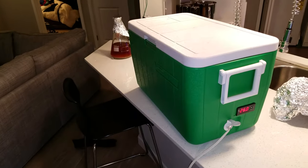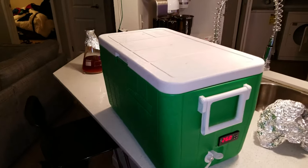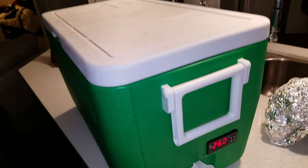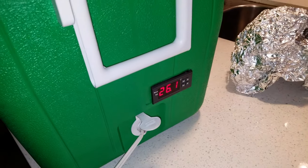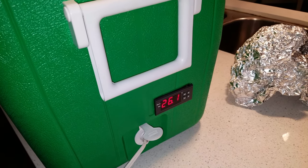So here is basically what I've done. You just take a cooler like this one, and you need to buy on top of that a temperature controller. This one is called the STC-1000, and it's very cheap and easy to wire up.